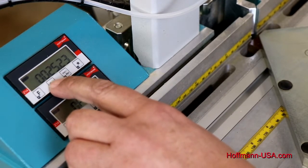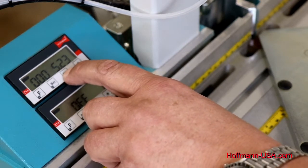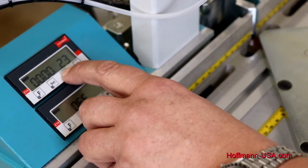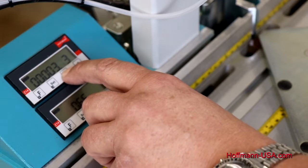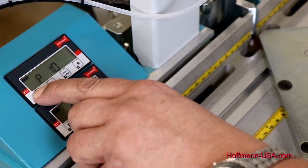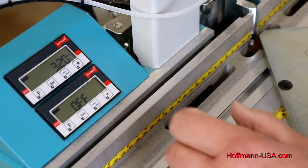With the Set button I select which digit I want to change, and with the Incremental and Absolute button I can change the digit — every time I push it, it changes by one. I want to switch this to 3.2, and the last digit we set to zero. Press F again until we're back in display mode, and then press F and Set at the same time to lock in our reference.